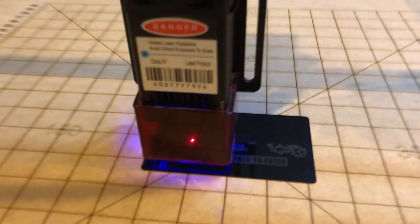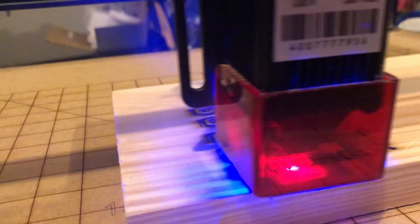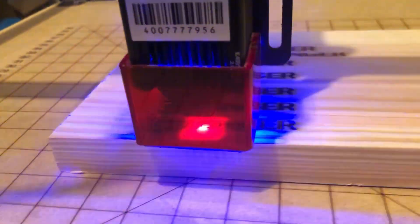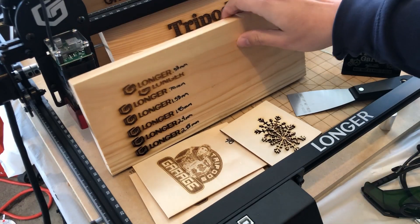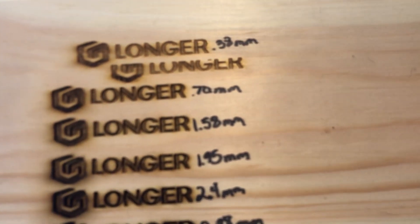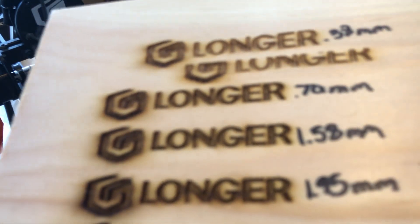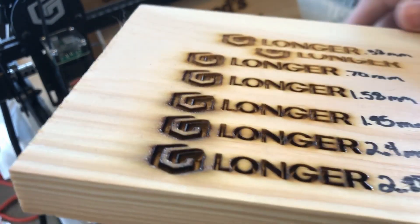We've got an aluminum business card — pretty cool. We're going to test to see how deep it could engrave. This is going to be done with one pass, two passes, three passes — we'll get to see how deep it'll engrave with how many passes at 100% power. We got just like 0.38 millimeters at one pass, 0.7 at two — each pass almost doubles. You can see how deep it is — does a pretty darn good job, really clean.